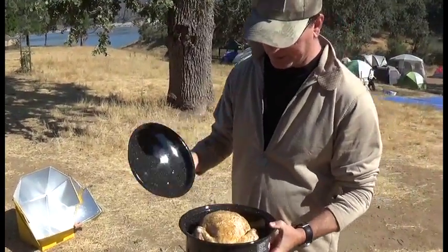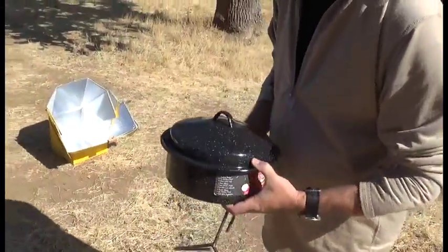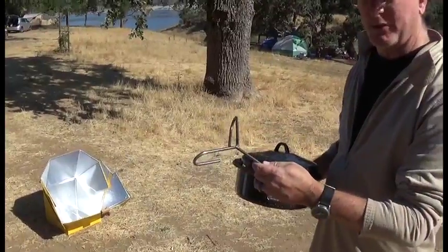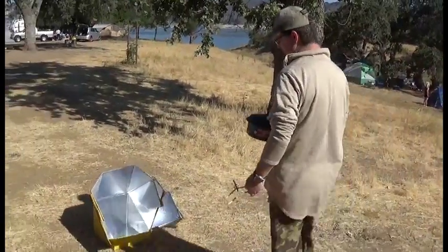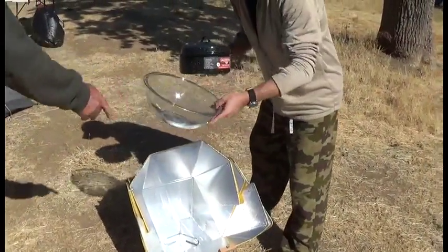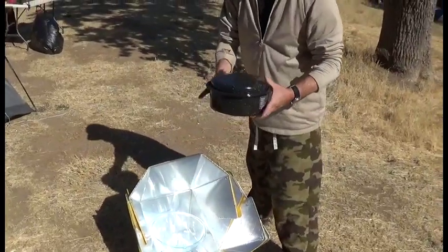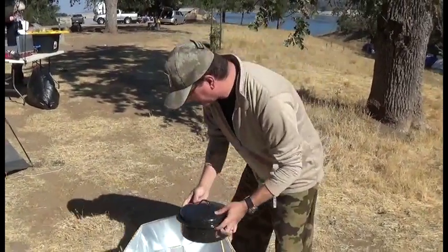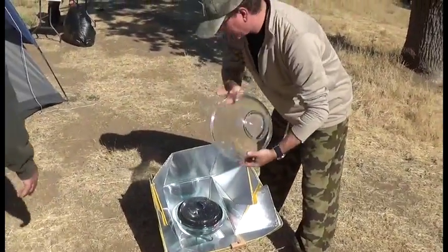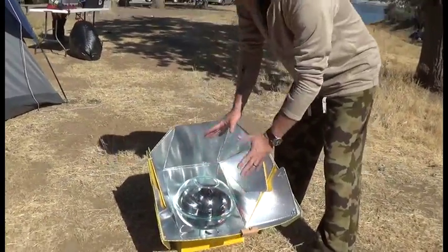So what we've got going here is a full chicken with some seasonings on there. The product comes with a trivet to rest your thing on, so we're going to set this in here. You need two four-quart Pyrex bowls — this is going to create the heat space. You also have to use a black pan to get that chicken in here. Now this is going to create the oven effect or the greenhouse effect, and now that's going to cook.